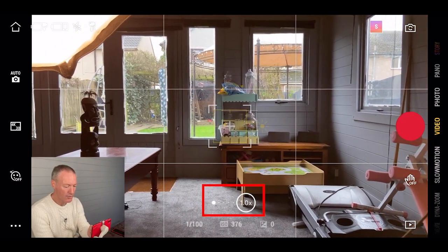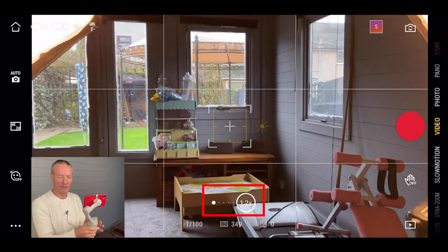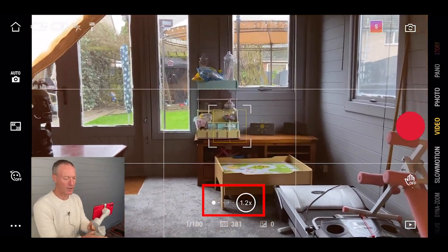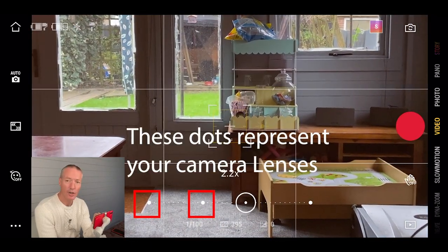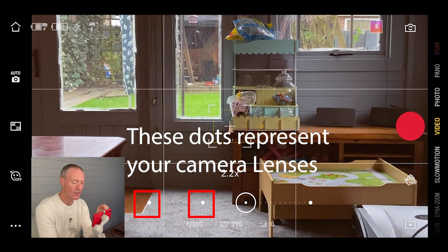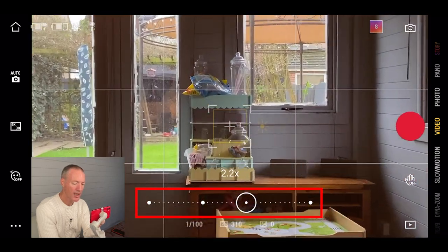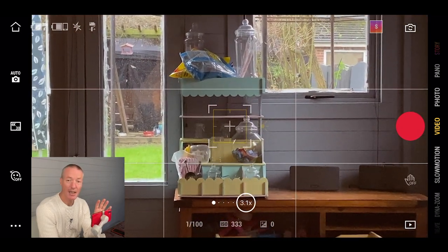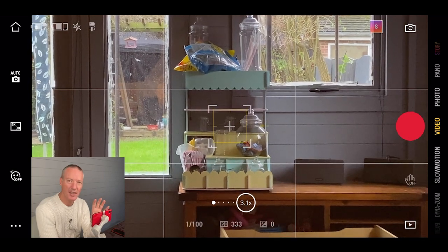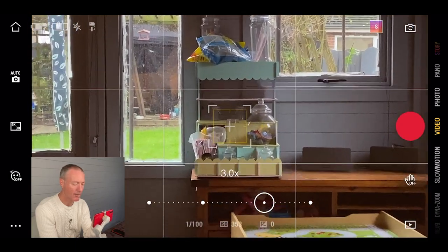At the bottom center you've got your zoom controls — same functions as using the zoom on the gimbal itself, which is actually more convenient because you're not touching the screen whilst recording. You can zoom in and out by scrolling left and right. There are two little dots representing the cameras on your phone — on the iPhone 11 the first is ultra wide, then wide or standard. Past that, at 2.4 or 2.5, you're in digital zoom which crops the sensor, so use that sparingly.